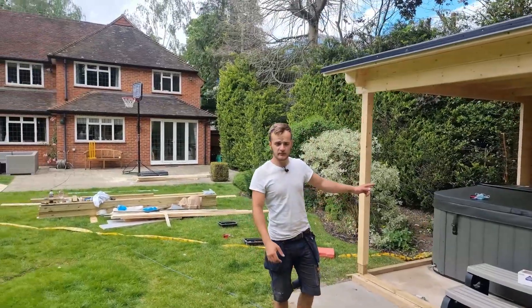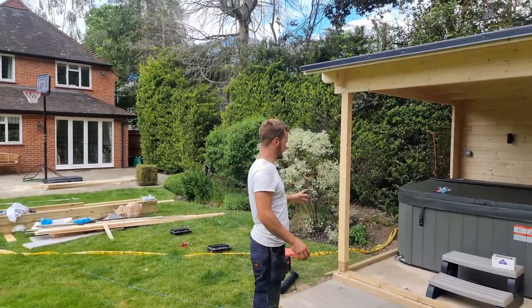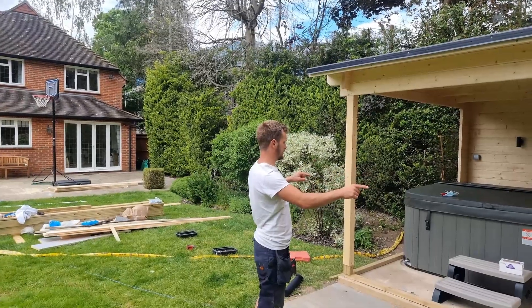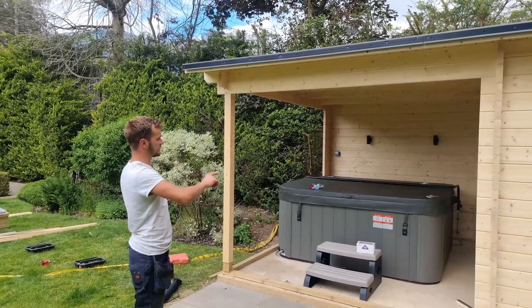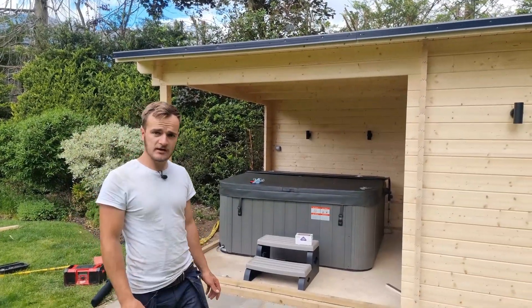They've had the hot tub put in. We have got to move that over so that it's central. The position is right front and back — it literally just needs to move over that way a little bit. But other than that, that's where we're at.